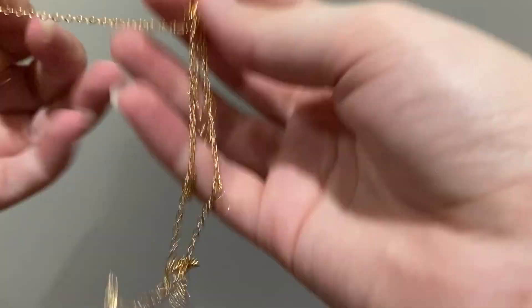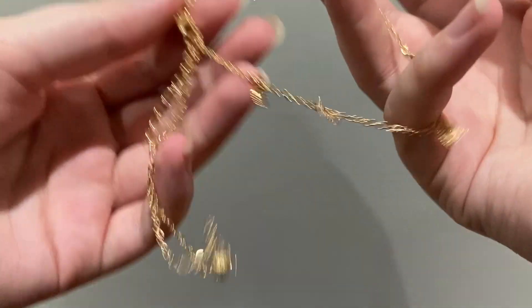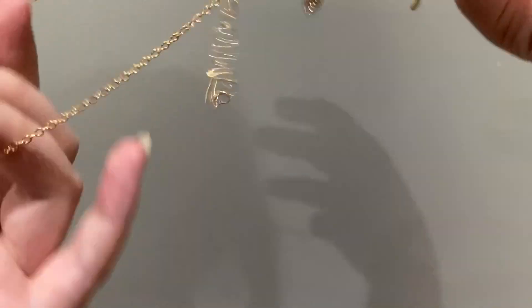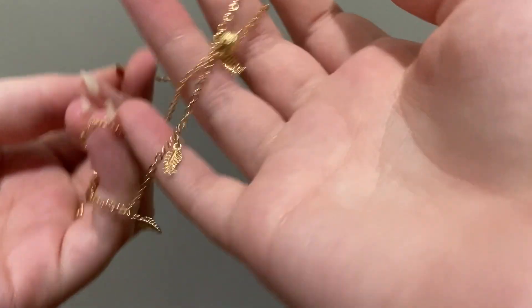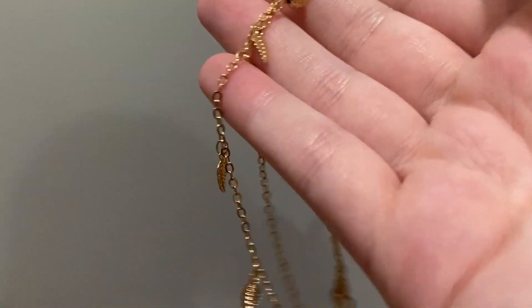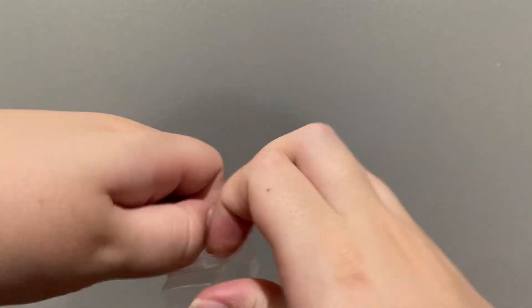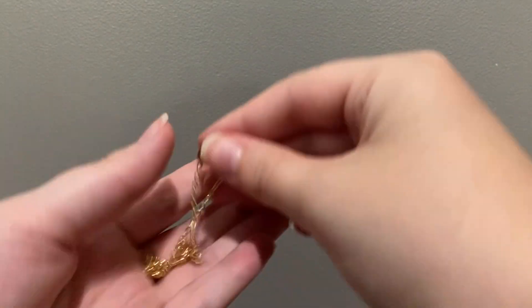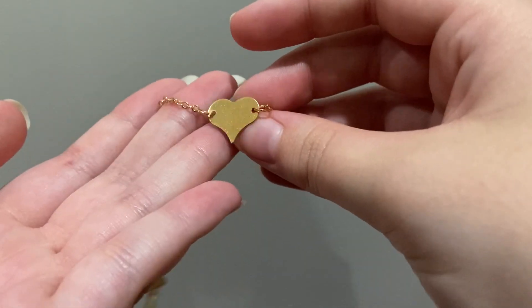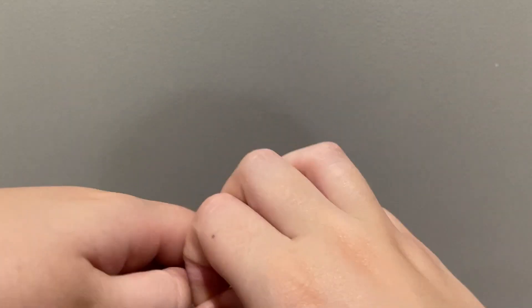Then I have this one and it's also slightly tangled. Oh, okay — it's supposed to be like a double. There's some details, some little gold balls, and some like feathers or leaves — those are cute. Next I have a simple gold heart. These are slightly cheap quality; I've already put some on and then they break after a few days, so just keep that in mind.